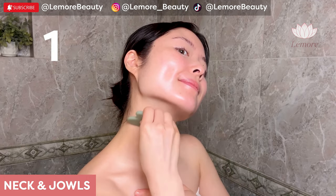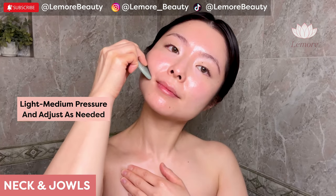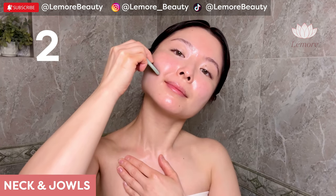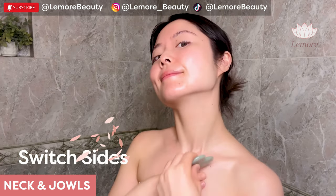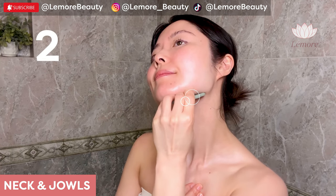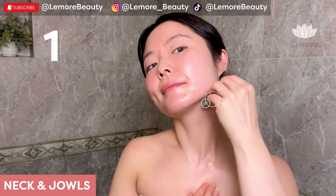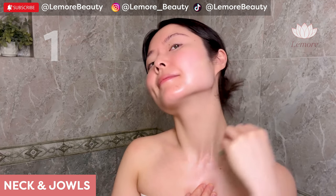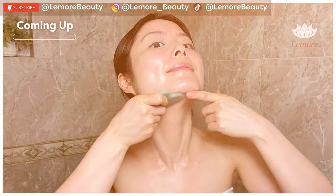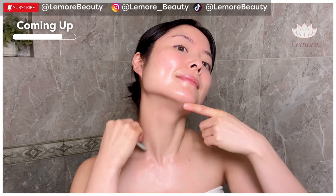Side next to it, parallel at a 45 degree angle to your skin. Then the inner layer, followed by the outer layer.